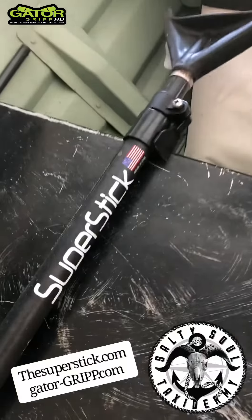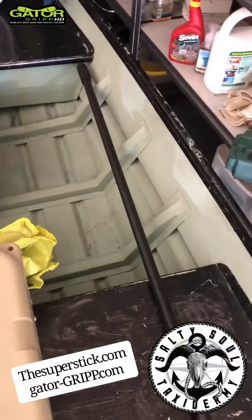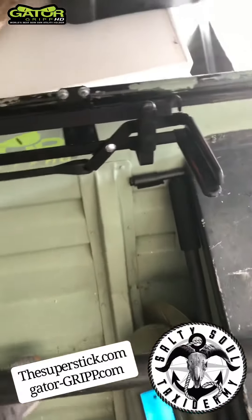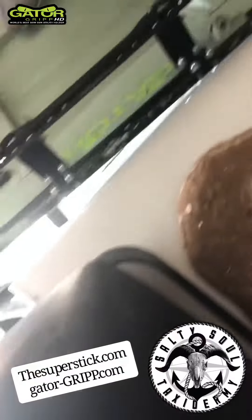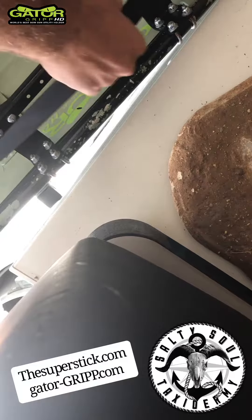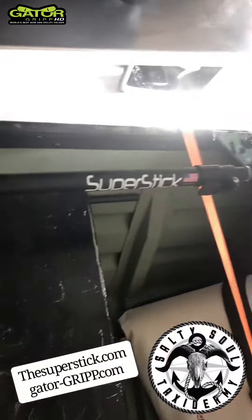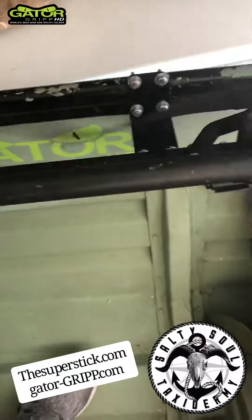I got this really epic thing called a super stick — it's a push-pull. That's a gator grip, the full length of the push-pull, almost as long as my 15-foot boat. You grab the strap — if it fits, it grips. So why not use it as a push-pull holder? If it's a grip, simple guys — pull that strap.